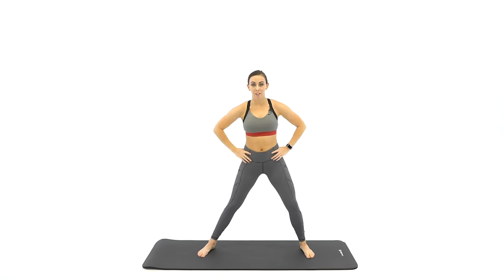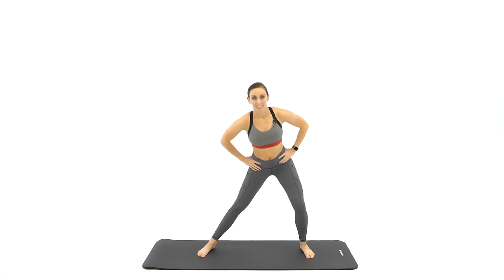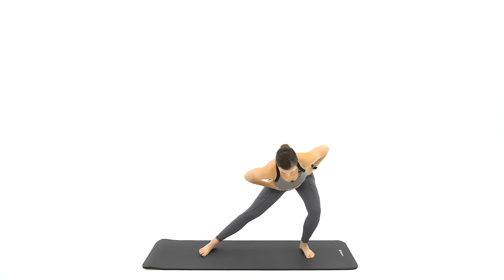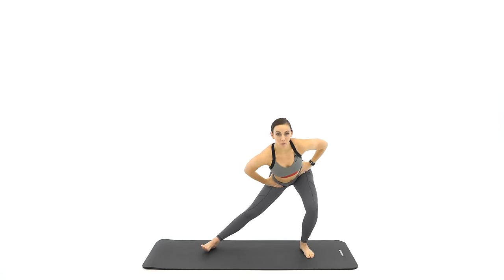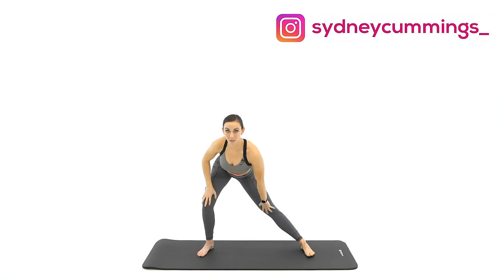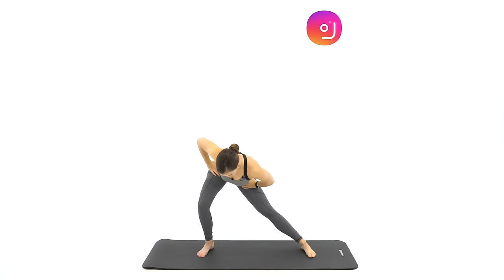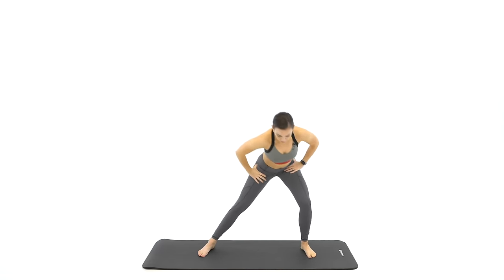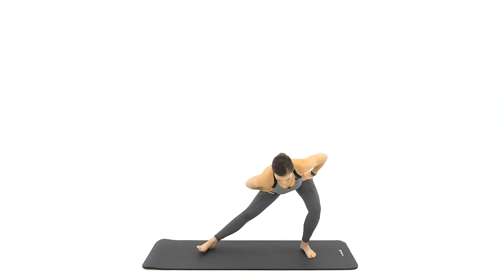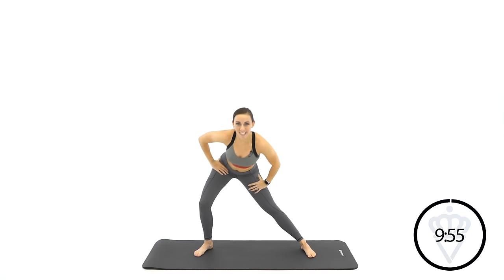I want you to lean to the right first, working on the adductor and the inner thigh. We're going to start with the legs and then we'll work our way up. Switch it over for me. One straight leg — the weight is over in your bent leg, so the stretch is here in your inner thigh. And let's switch back. A little deeper this time. And switch back one last time.